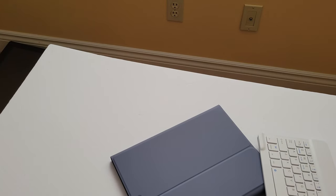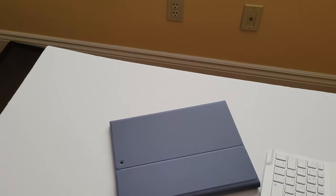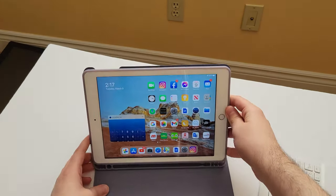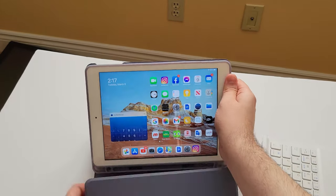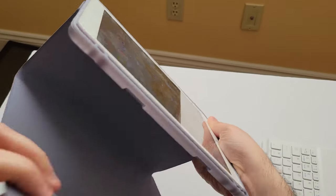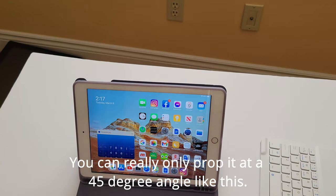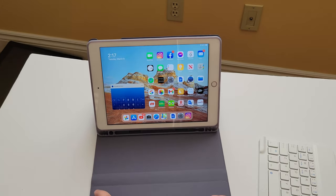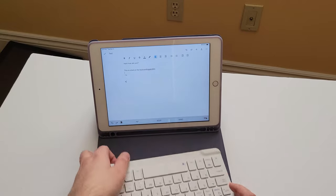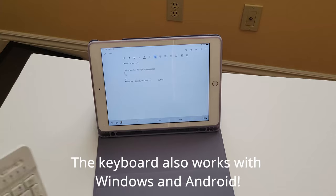To charge the keyboard, you just plug in the micro USB here. Is this a good buy? It's a wireless keyboard and a case for $30 — not bad. The only thing I don't like so far is it's a little hard to prop this up. There's not many modes you can do this in, unfortunately — this is pretty much the only way you can prop it up. But the keyboard works without being magnetized, which is kind of nice. You can just carry this anywhere.